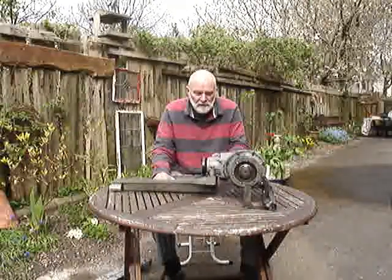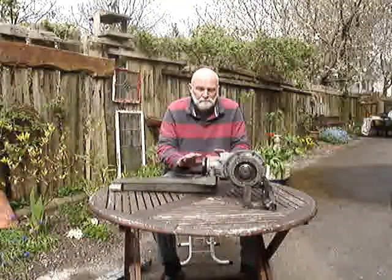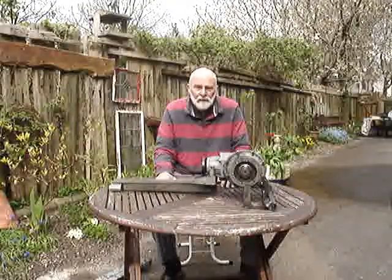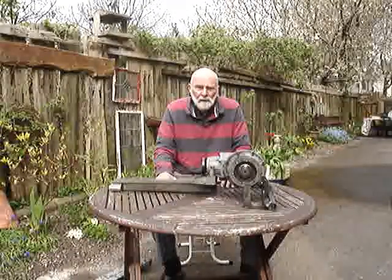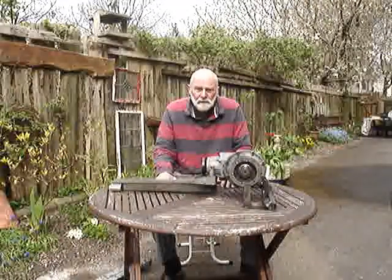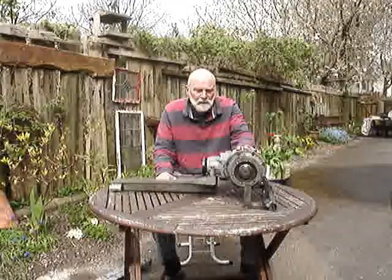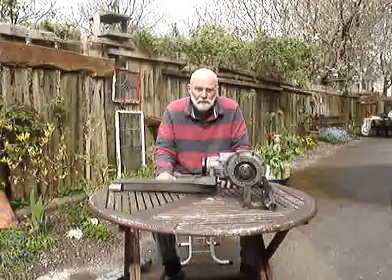welding in situ near petrol tanks and petrol pipes. I don't think that is a satisfactory solution, and so I'm about to show you my solution which holds this thing down securely. It goes some way to isolating the vibration — the screaming, winding noise that this thing makes — from the chassis, and doesn't require any welding.